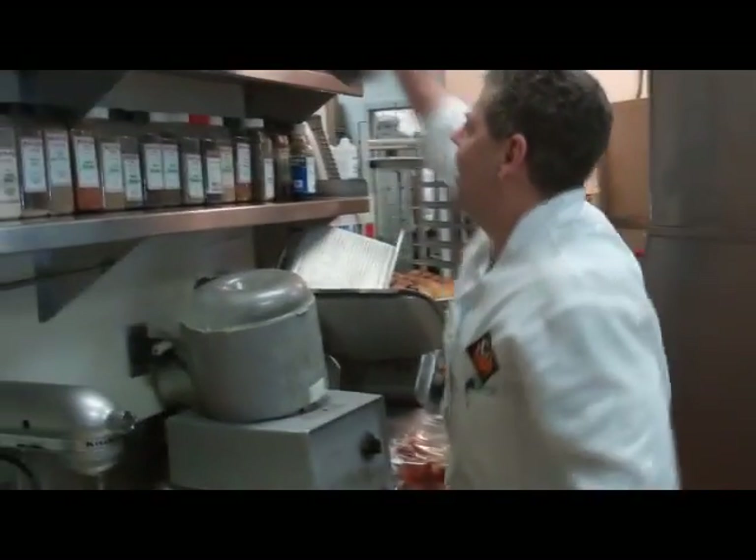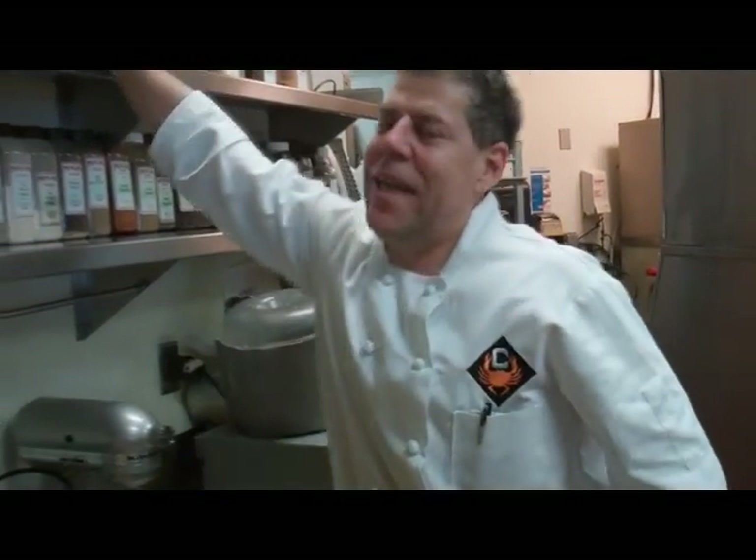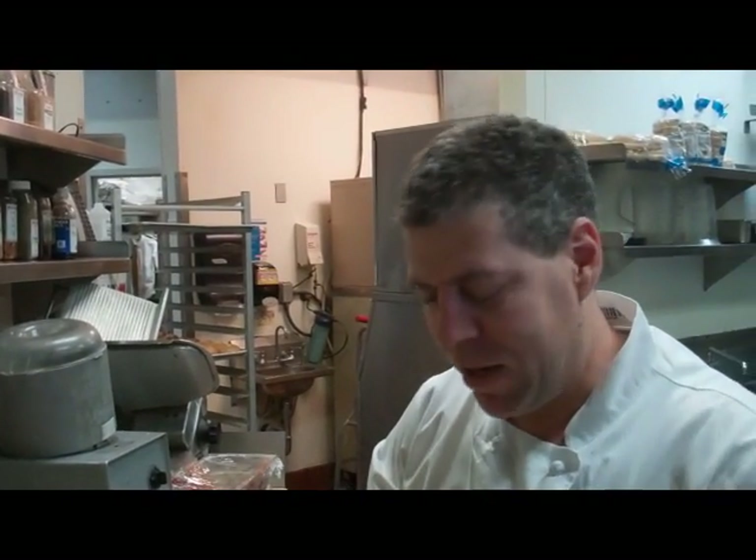We're just going to make a couple gallons — we usually make this in a 30-gallon batch at a time. And we end up making those 30 gallons two, three, four times a week.